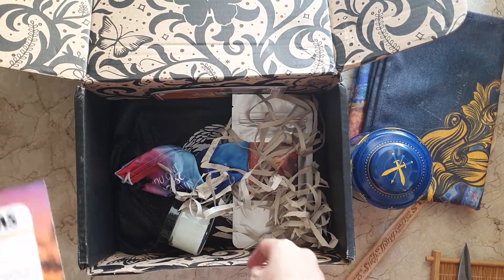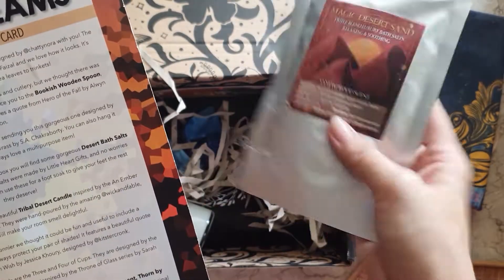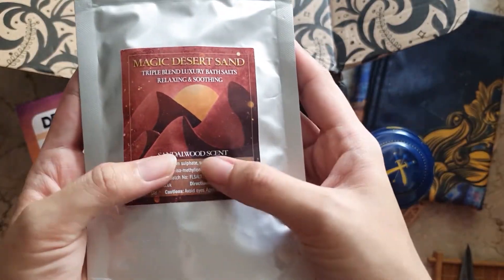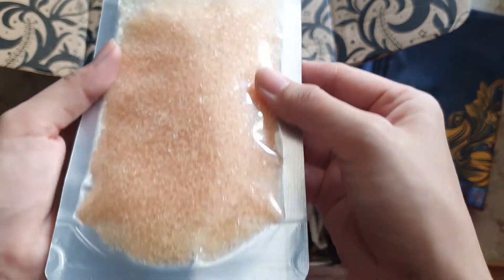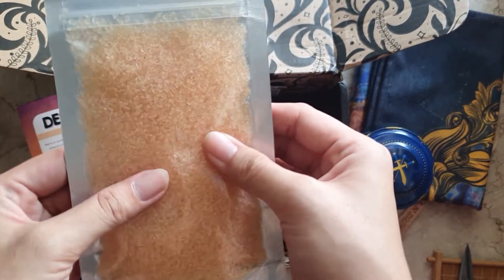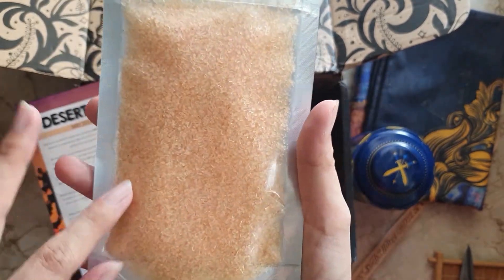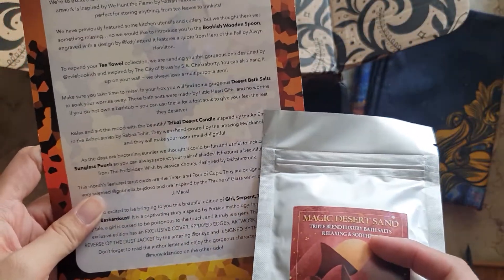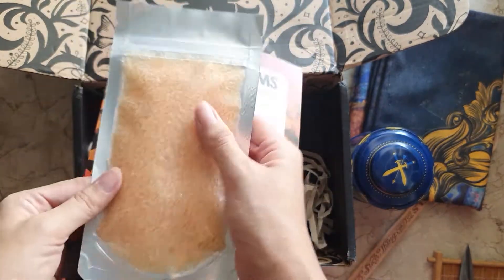Next we have the Magic Desert Sand — these are desert bath salts done by Little Heart's Gift with a sandalwood scent. I'd want to open and smell it but I'll keep it sealed for now. I don't have a bathtub, but the spoiler card says not to worry — you can use this as a foot soak, so I'll probably do that.